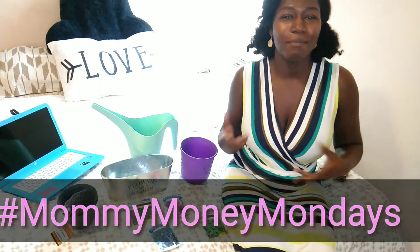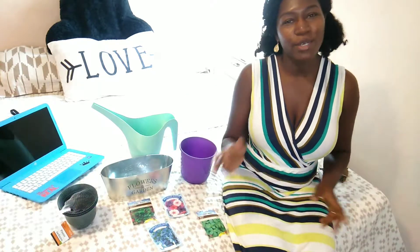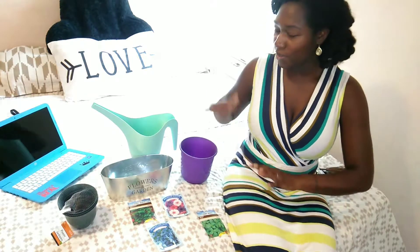Hi everyone and welcome back to Mommy Money Mondays. Thank you again for joining me today. Today will be a little different. I will be showing you one of my hobbies that I have developed within the past two to three years — something I got the idea from my mother-in-law. She gave me a few tips and I ran with it on my own. Every year I take the time out to plant some plants.